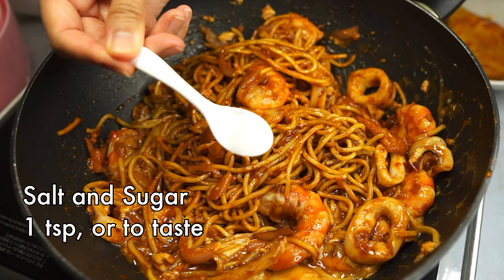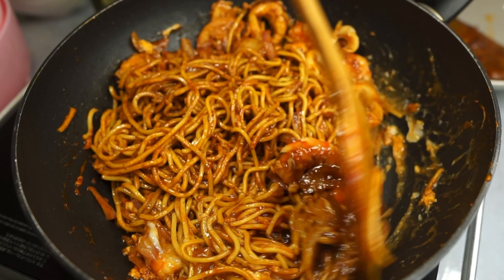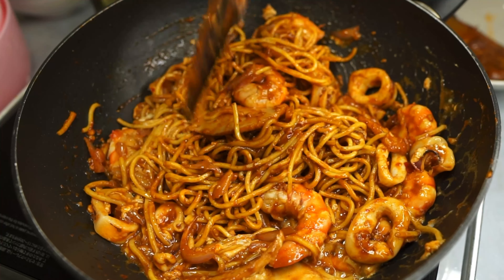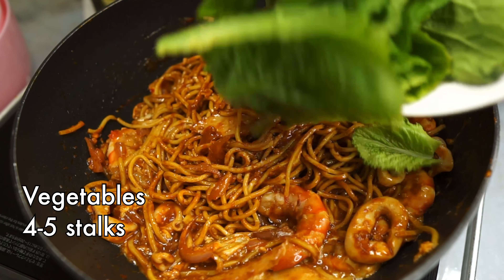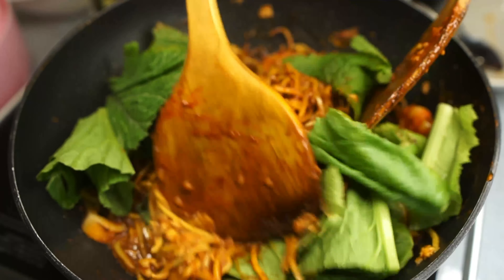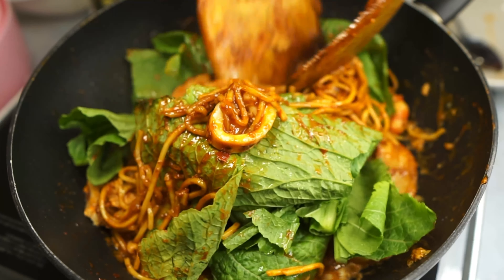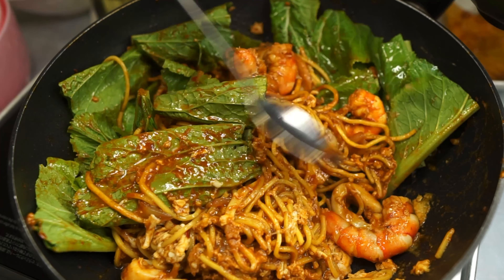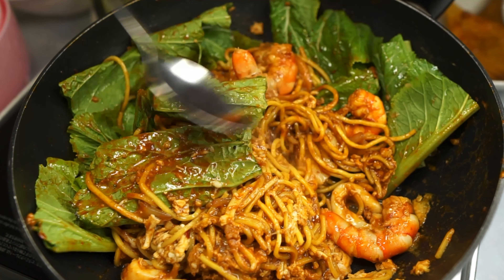Add a final seasoning of salt and sugar only if needed — I only needed sugar here since the store-bought dried chili paste already has salt in it. Then add some vegetables; I'm using green leafy vegetables and giving everything a good toss. This is a quick process, but if the noodles get a little dry, just add a couple of tablespoons of water to moisten them back up.